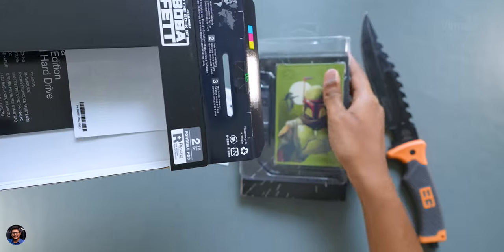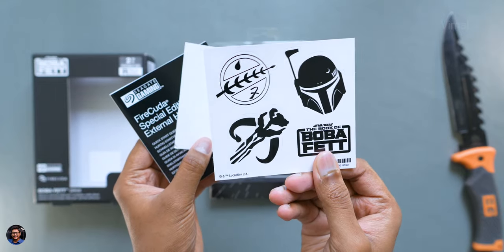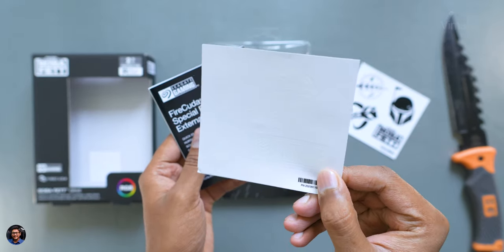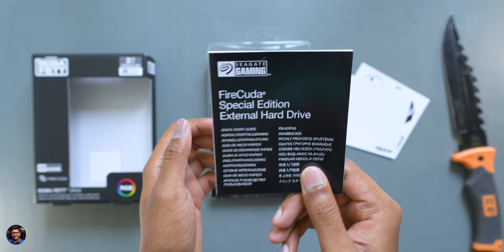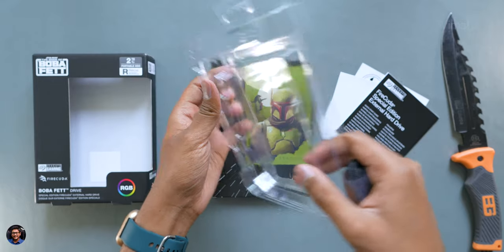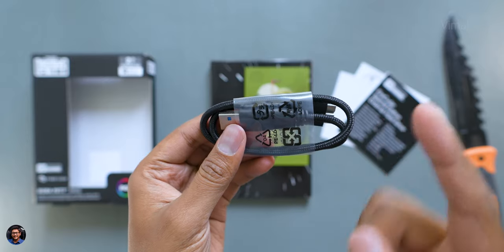It comes nicely packed on a tray, and in the box you get some exclusive Star Wars Boba Fett stickers and some Seagate Firecuda stickers as well — not sure if they're visible in the video as they're completely white. And lastly, a quick start guide. Now let's finally check out the product we've been waiting for. You also get a high quality braided USB cable for this model.